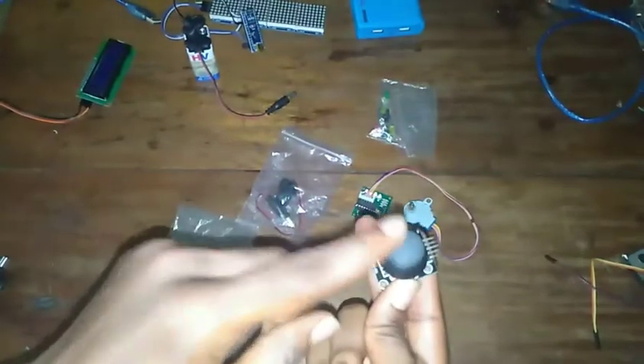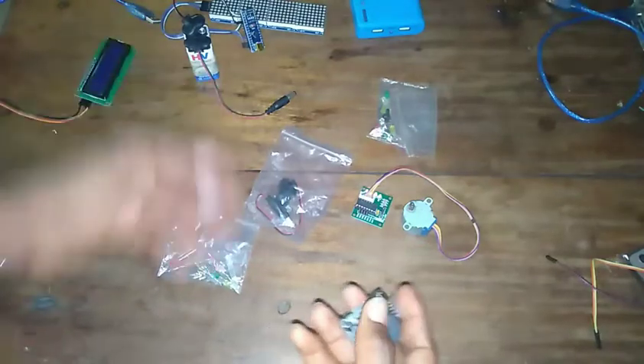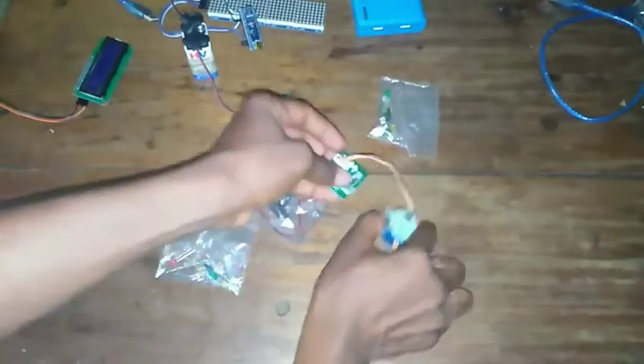You'll also see a joystick in your starter kit — just one or two. You can use it to make robots and control different models.